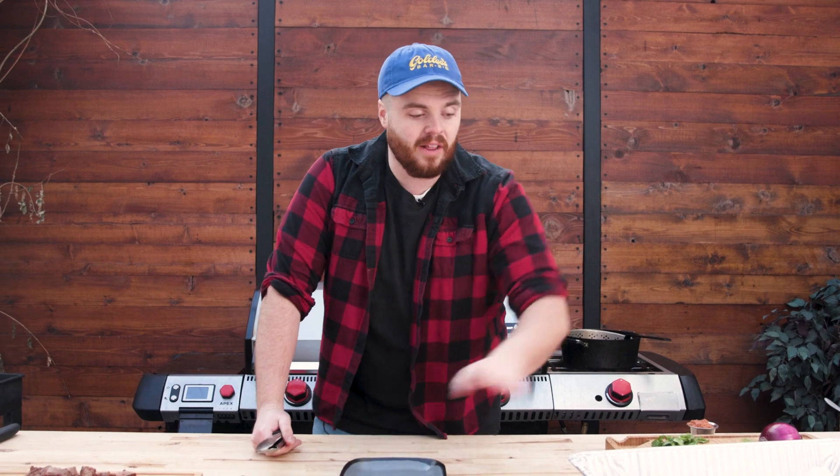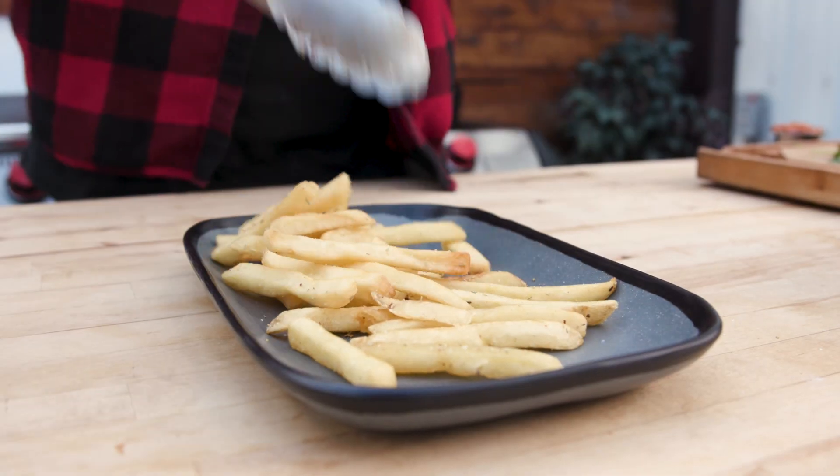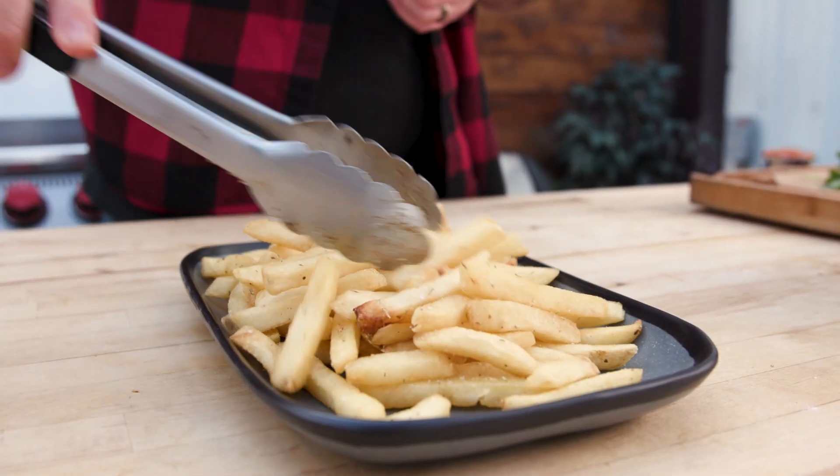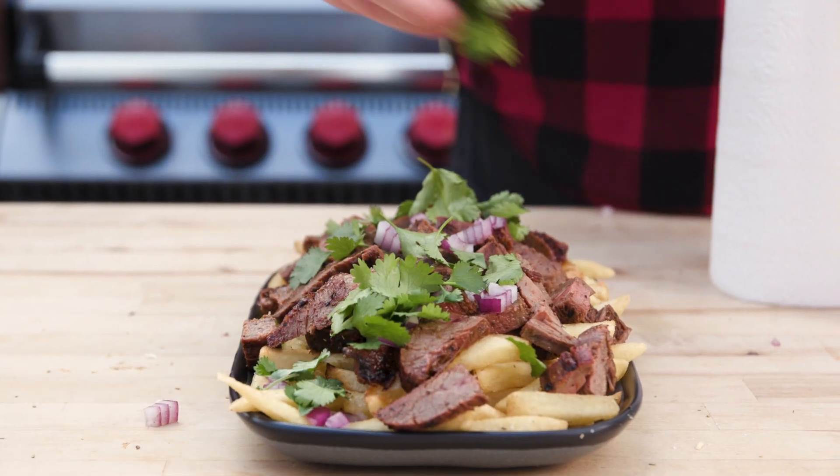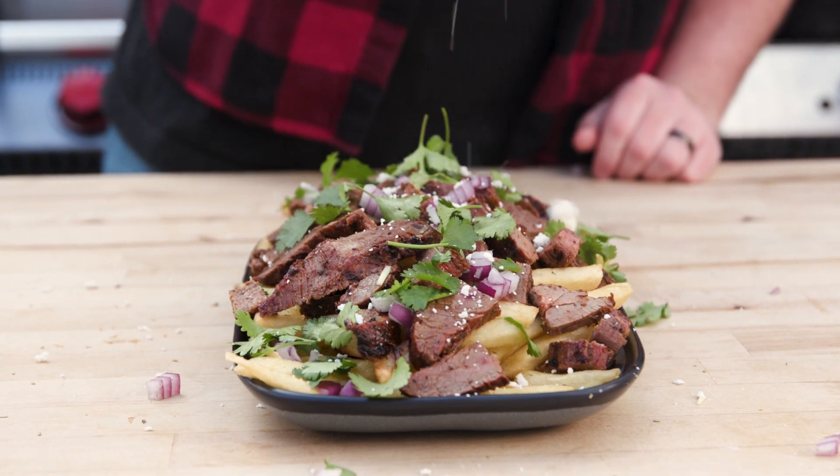I'm going to pile on some fries, then top it with some meat, and then put on a bunch of little extras. We have onions, parsley, the salsa that we made yesterday, and we'll squeeze a fresh lime over the top. Then we're going to eat it, because it's going to be delicious.